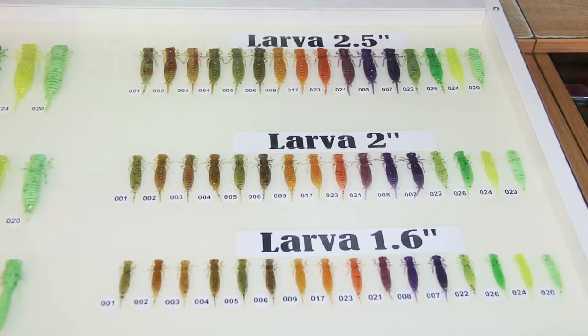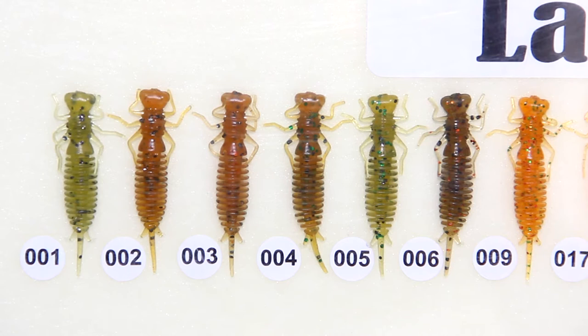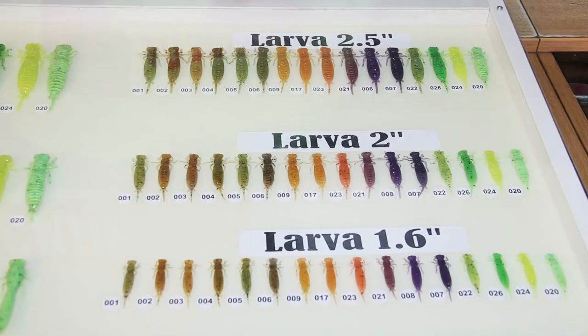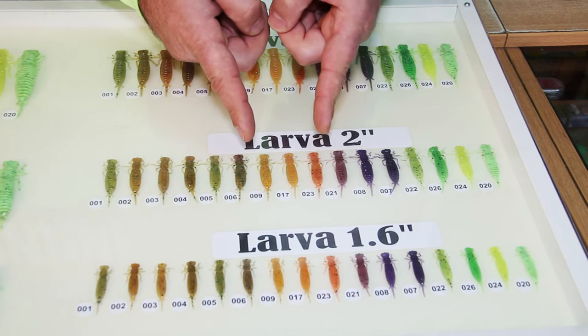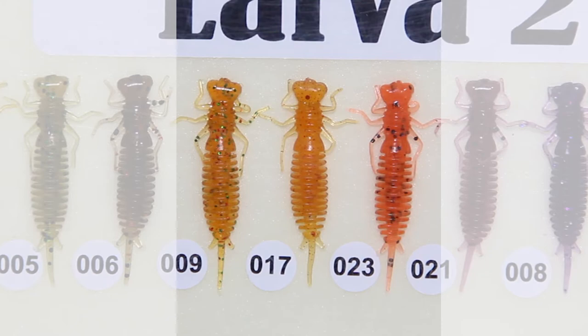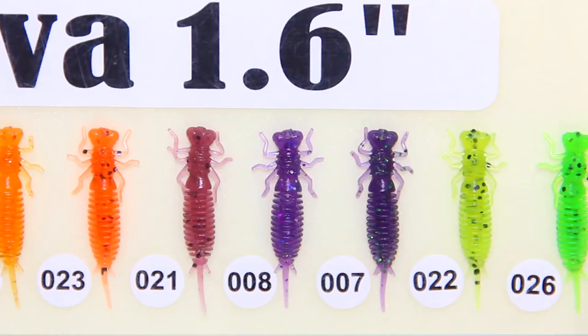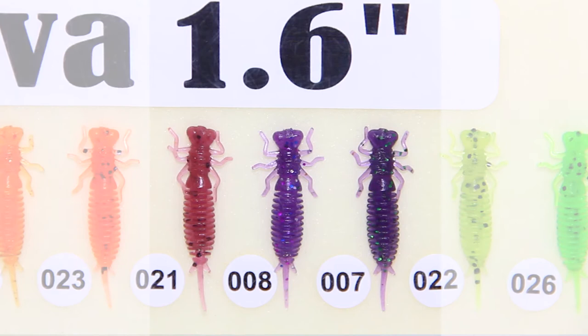Like all Fanatic Baits, the Larva is produced in 17 colors. These 17 colors are divided into groups. The first group ranges from colors 1 to 6, and they have natural hues. The second group includes numbers 9, 17 and 23 — they have orange-red hues. The purple color, which everybody likes, belongs to the third group, with the numbers 7, 8 and 21.